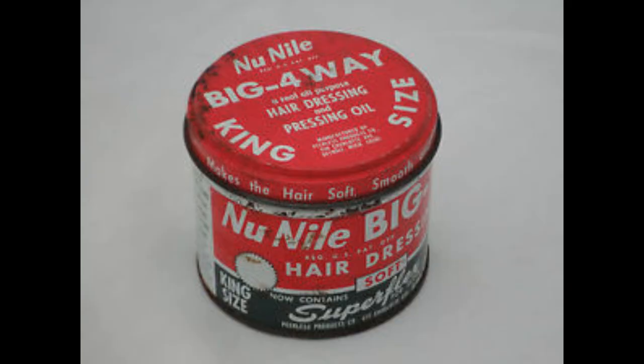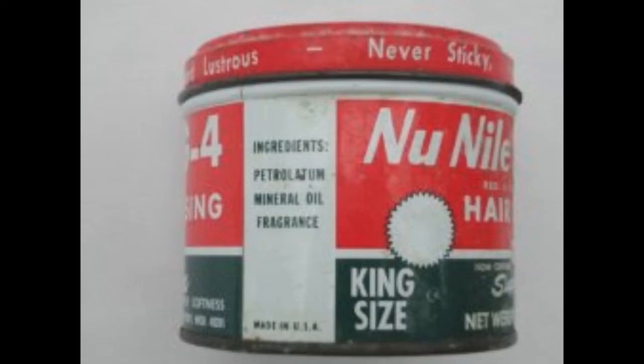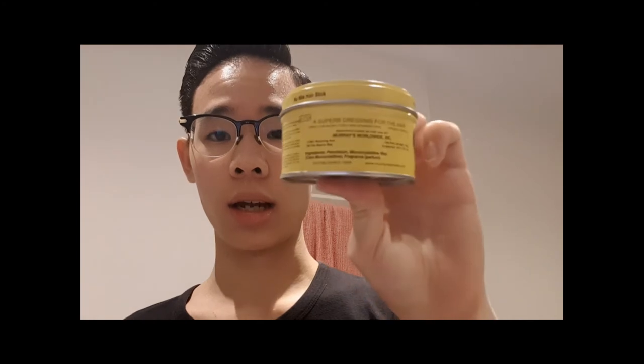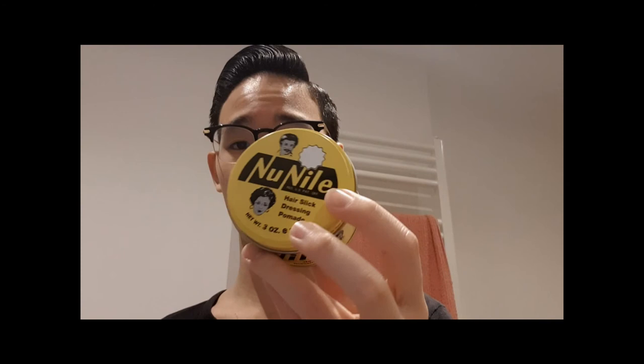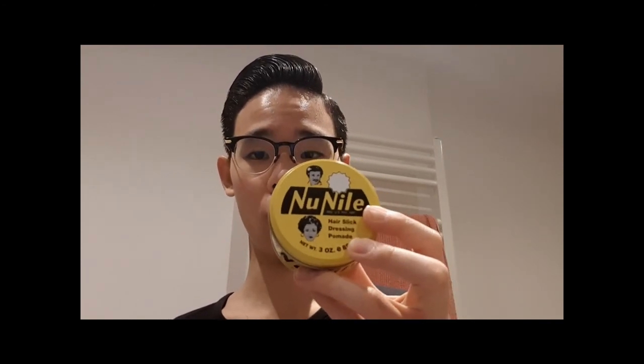The Big Four hairdressing comes in a huge tin — it is six ounces — and it has the exact same ingredients as Murray's Superior: petrolatum, mineral oil, and fragrance. Since Murray's purchased the New Nile line from the Pureless Products company after it lost money or something — it is a dead company by now — the changed ingredients consist of petrolatum, microcrystalline wax, and fragrance. That's the new formula for New Nile hair slick dressing pomade, unlike the original Big Four which had similar ingredients to Murray's Superior.